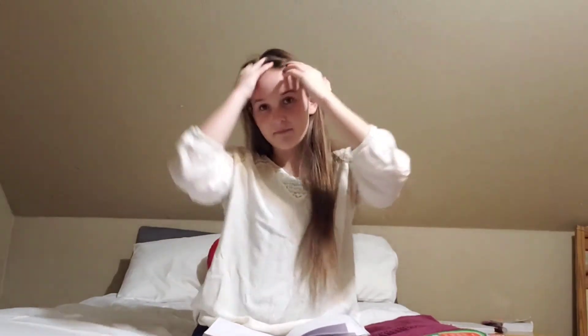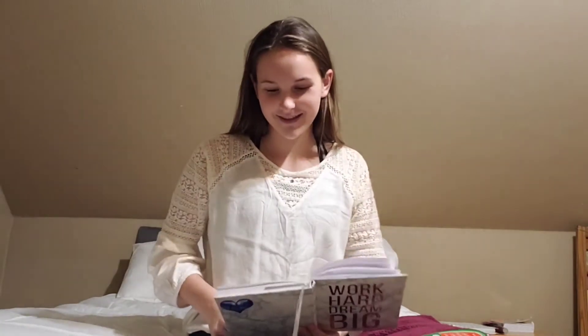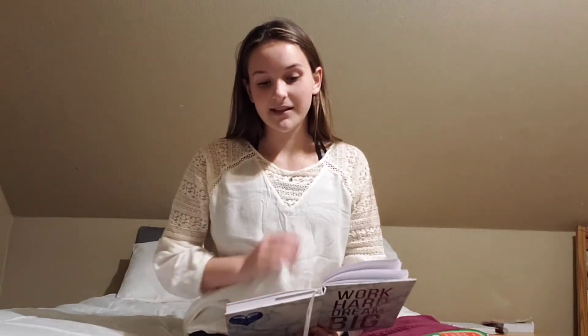The first one you guys heard in the previous video: friendship lamps. I don't know who I'd give the other one to if I did get it, but yeah. The next one is a video camera — obviously I like filming.